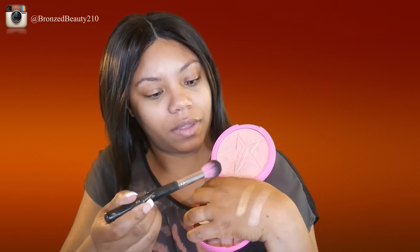I'm going to use my Sedona Lace 313 brush. If y'all really want to see me cry, watch me break one of these on camera. These are really beautiful — really high shine. Just making sure I get a good amount of product. Wow, these are lord.